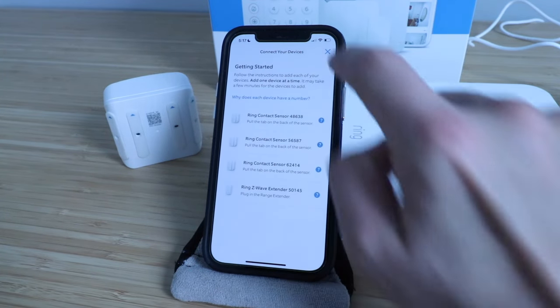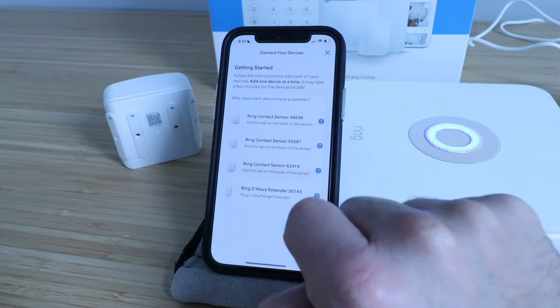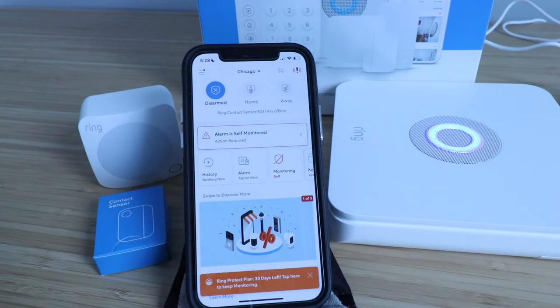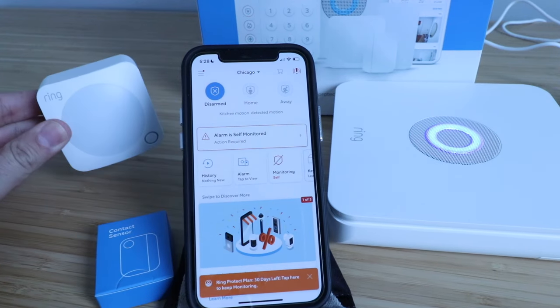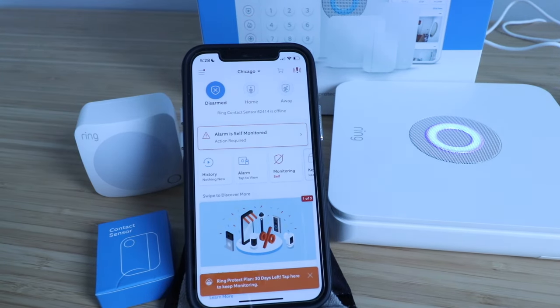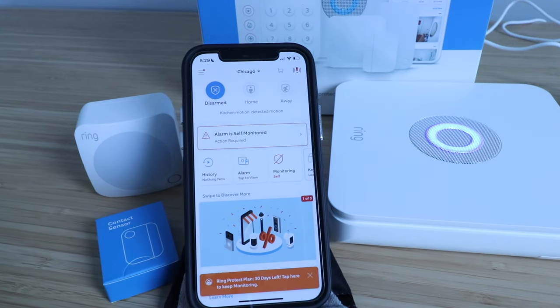Our Ring Alarm system has been set up and installed. We're just going to skip device setup for right now. We've got one of each of the Ring Alarm sensors set up: a window and door sensor, a motion sensor, and our keypad, which means that our alarm system has been set up. You can just add additional sensors as needed to your house as you plan out where you're going to install them.